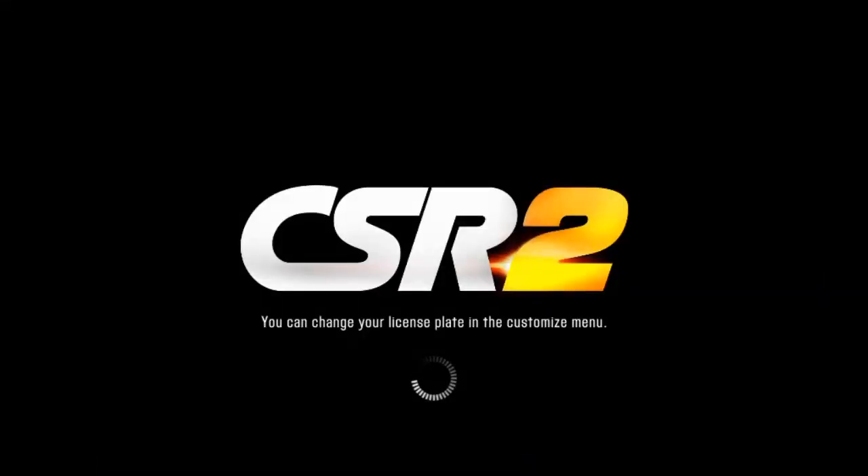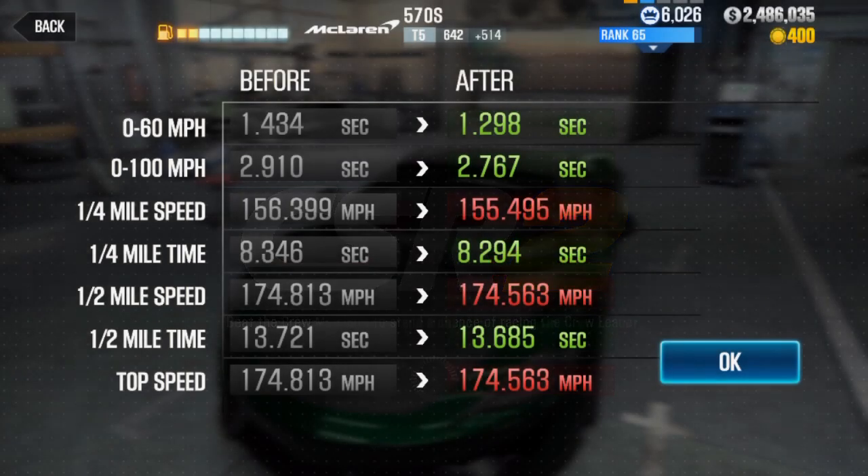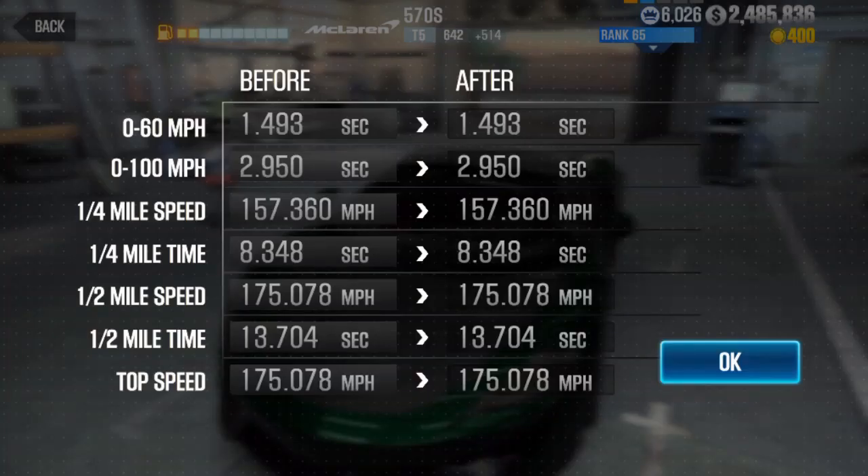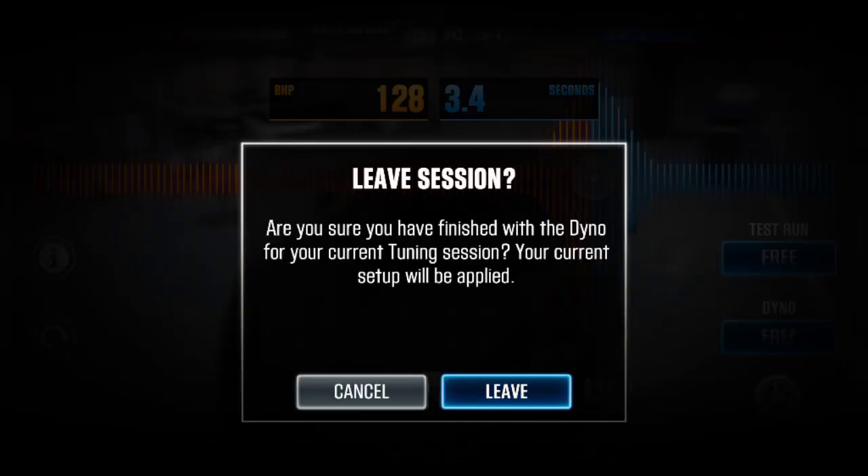Try to get good or early shifts with this tune, because if you sit too long at perfect shifts you're just adding time to your race. You can see that we beat our dino, which is always a good thing.